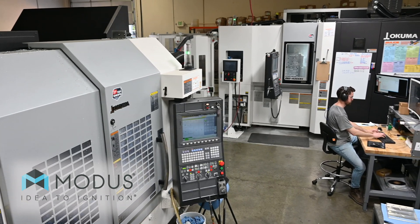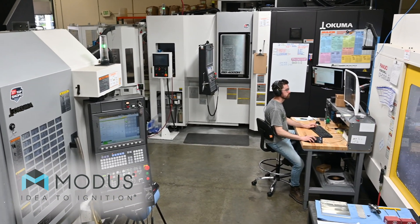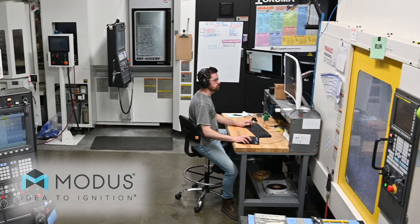Step two is engineering. This is where we get into the design-free manufacturability, mapping out what equipment we're going to use, what materials, talk about supply chain, talk about milestones, and just make sure that both teams are on the same page. We're going to issue a quote in this stage.